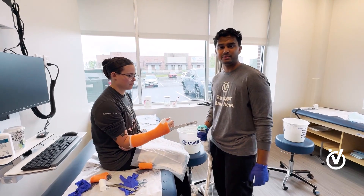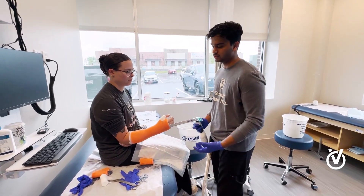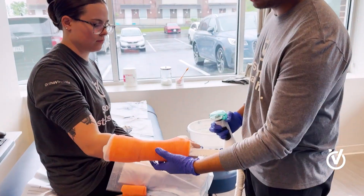We're at OrthoVirginia today and I'm going to be talking about how we take a cast off. We have our lovely patient with the short arm cast.